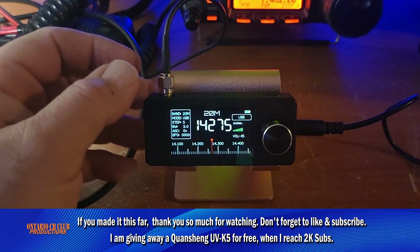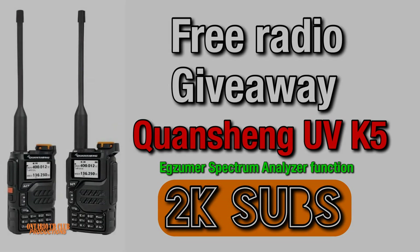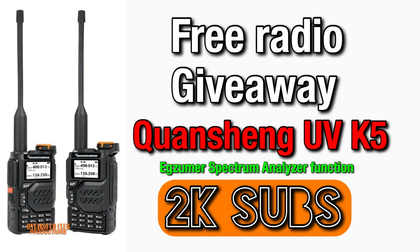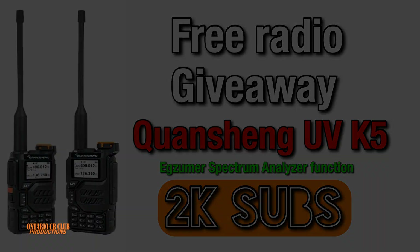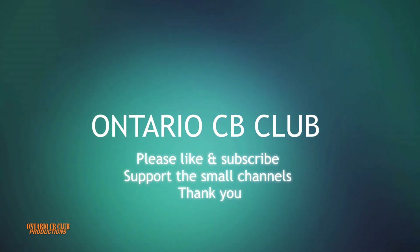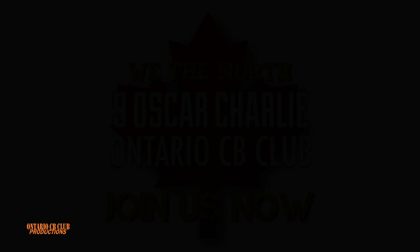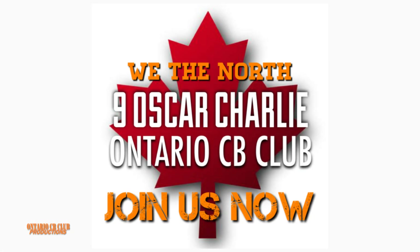Thank you so much for watching. I'm going to say 73, and I'll see you on the next one. Have a great day. Bye!